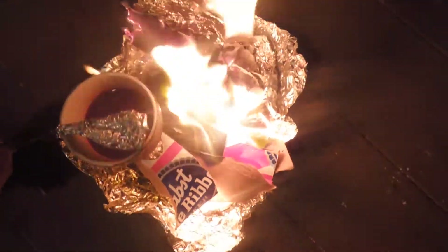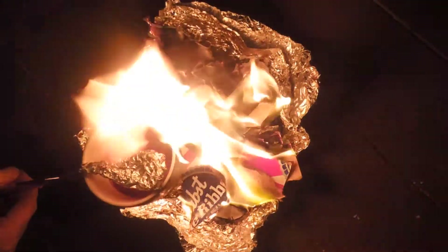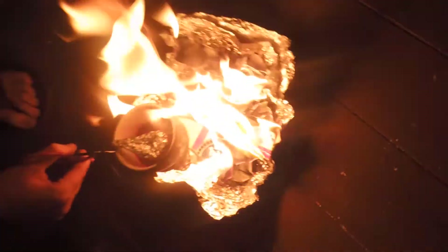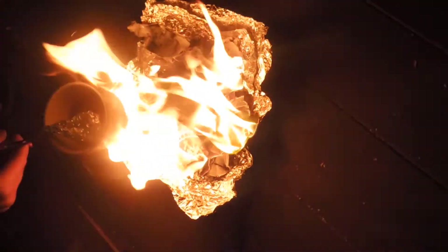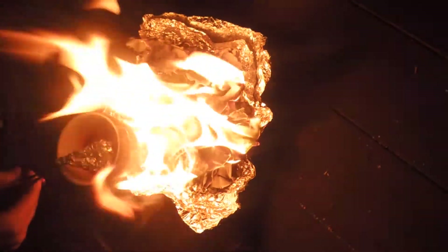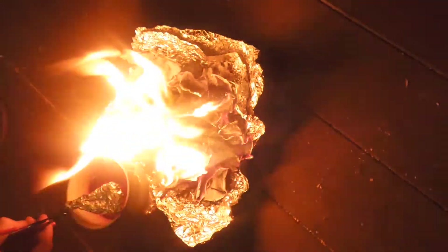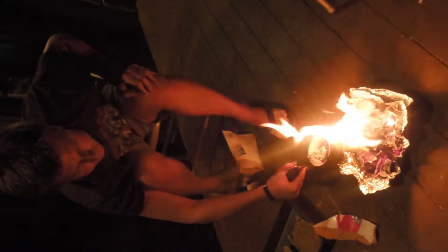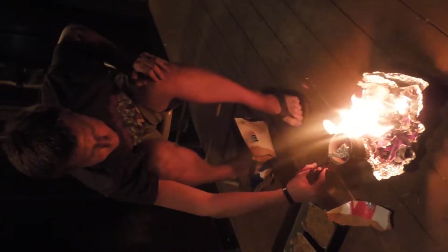Once you get it completely melted, we will pour it over the egg cartons with the composite in it. It will solidify. After that, we will cut the egg carton apart into six little sections that can be used for different purposes — heating, cooking, keeping a fire lit, all sorts of things. Because when you don't have gas, fire is going to be your best friend.